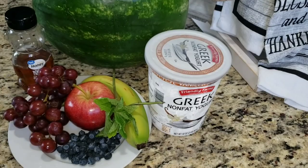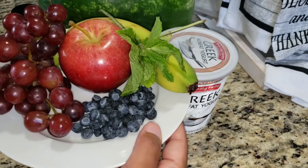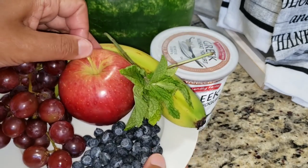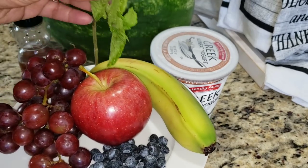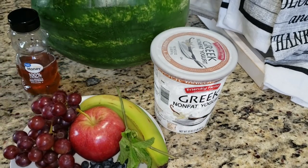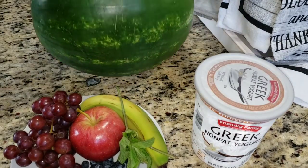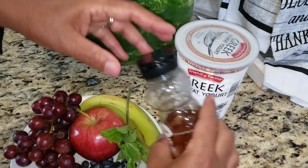If you're interested in seeing how I create the watermelon pizza, just keep watching. For this super easy dessert, we're going to be using some fresh fruit. I have apple, banana, blueberries, and grapes, along with some mint sprigs, some honey, and Greek yogurt. And of course, the star of the show — the watermelon.